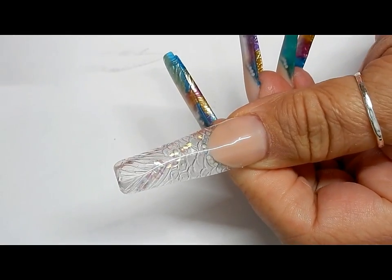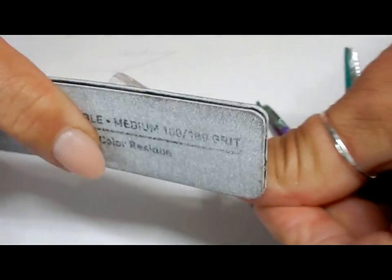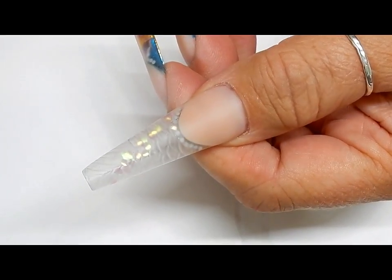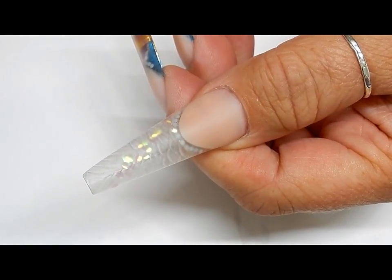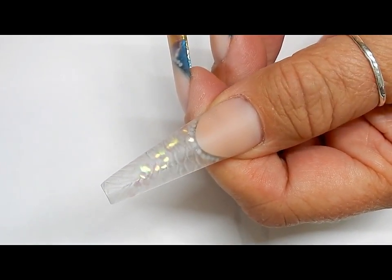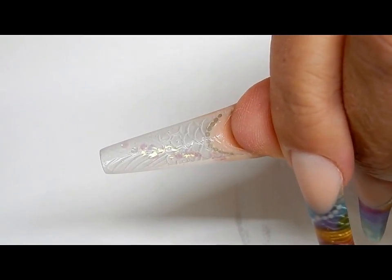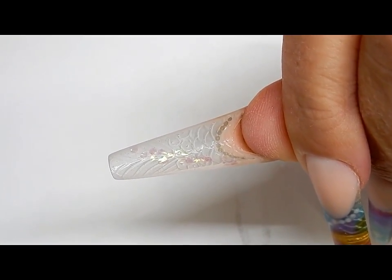It is cleaned and now it's time to file and shape it. I know you're probably wondering when is she ever going to use these nail polishes — now is the time. The nail is all finished, it's been filed and shaped and cleaned. The polishes are applied to the underside of the nail and then sealed in.